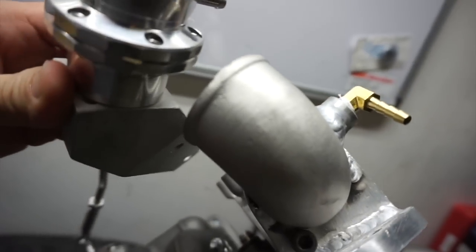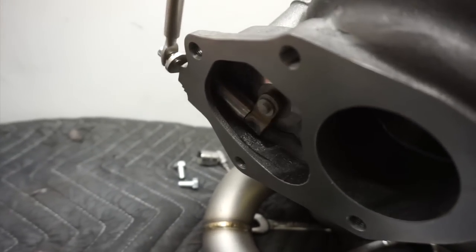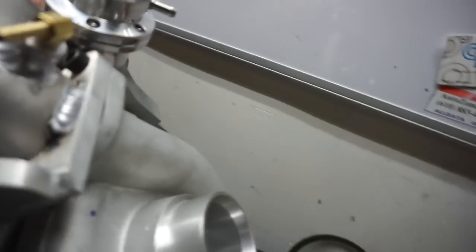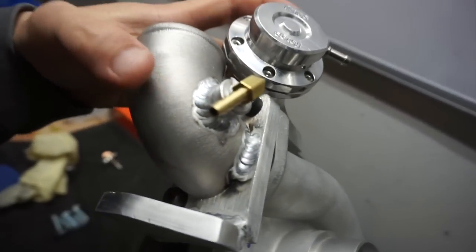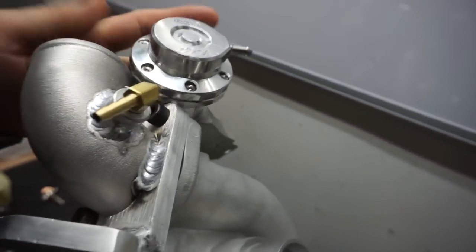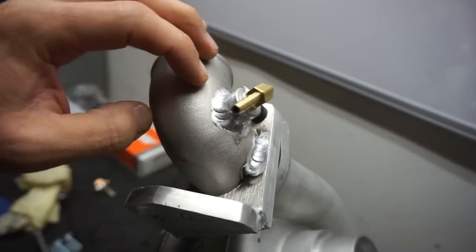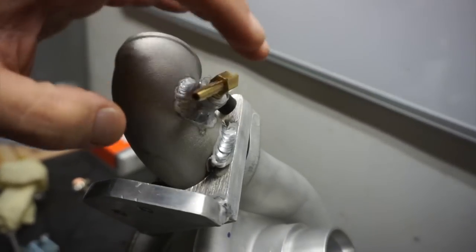The actuator has to be located on this side so that when it pushes, the flapper opens. So it can only be at this angle. Whoever welded it — I'm pretty sure this elbow is supposed to be pointing this way instead. I had to either chop this, turn it, and at the same time maybe put a slightly bigger diameter pipe so I could adapt another 90-degree fitting.